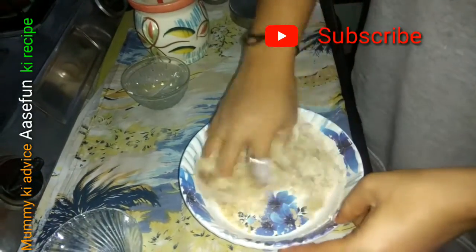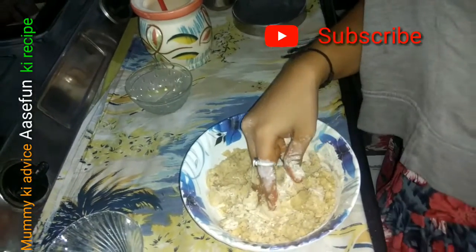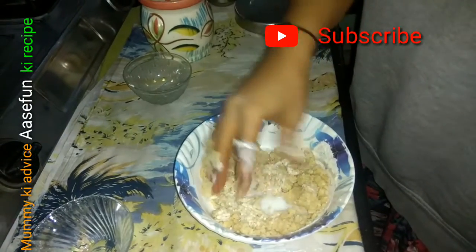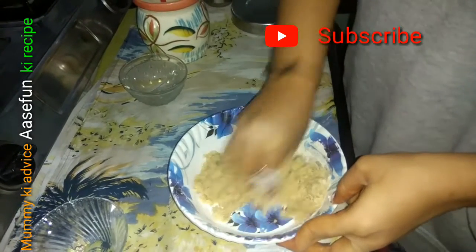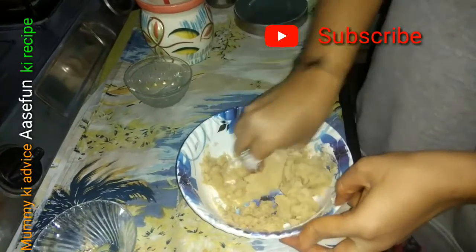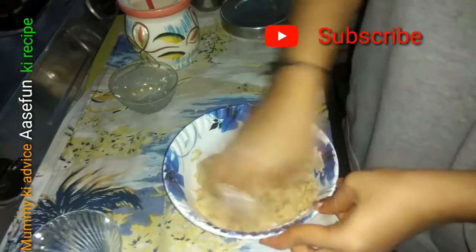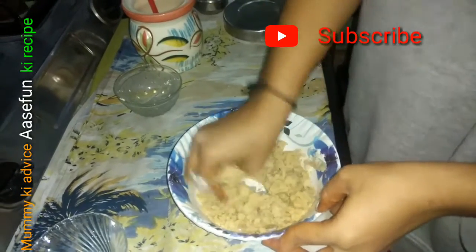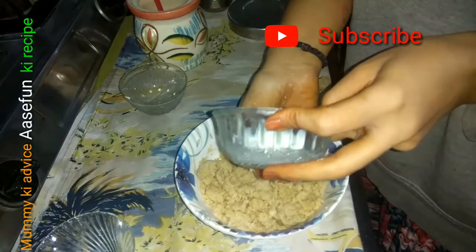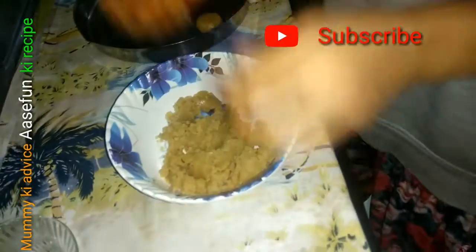I add 1 tablespoon of oil so that the mixture comes together well. And if you don't add soda or baking powder, it can be different. But I personally add some soda and butter and mix it in well.